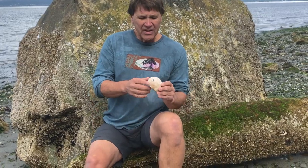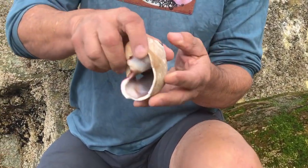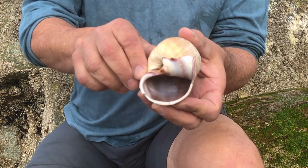The Moonsnail has a beautiful spiral-shaped shell that comes to a point that's blue, and the inside has beautiful colors and a glossy surface similar to an abalone.